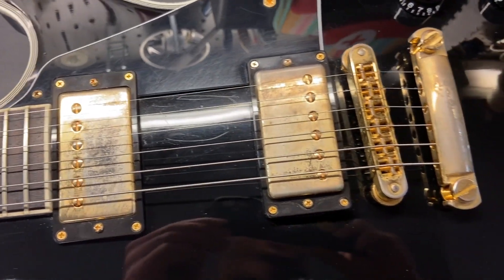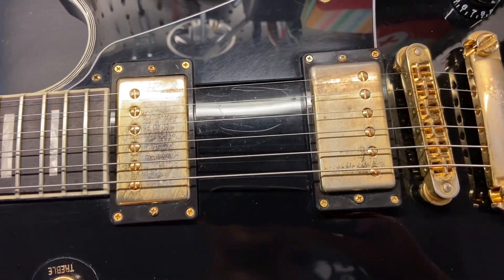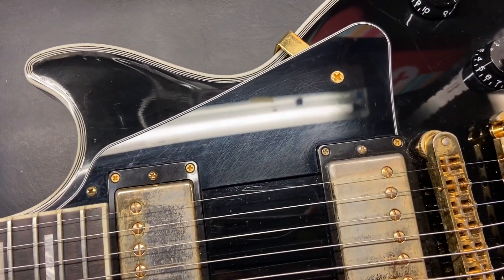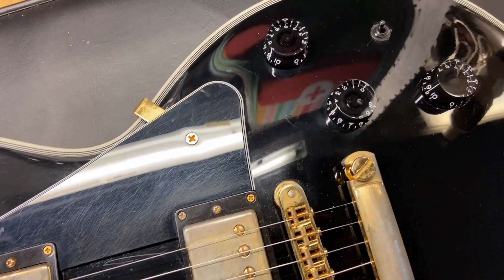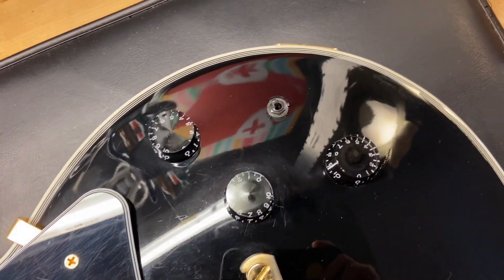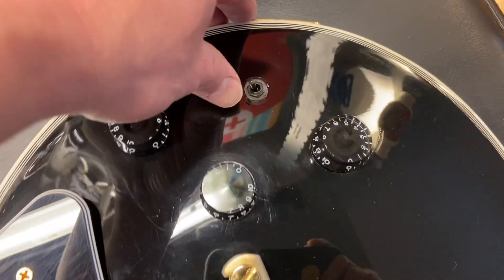You can see that tarnish on the gold hardware — it almost makes it look like a real 50s Les Paul Custom, very very cool. There are scratches on the pickguard, and then we've got our little coil split right here.